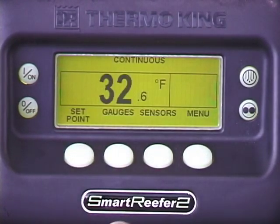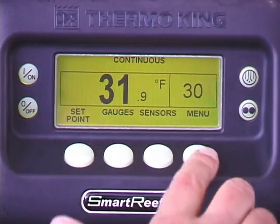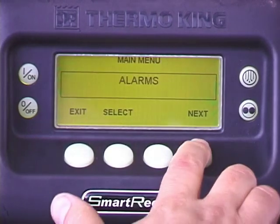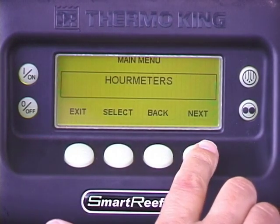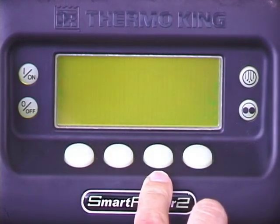A sleep mode feature allows these units to be automatically shut down for extended periods of time when the box is empty. To activate it, press menu. Repeatedly press the next key to scroll to the mode screen. Press select. Press next until start sleep mode appears, then press select.